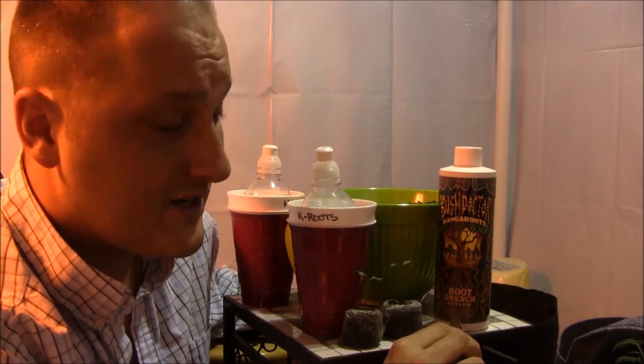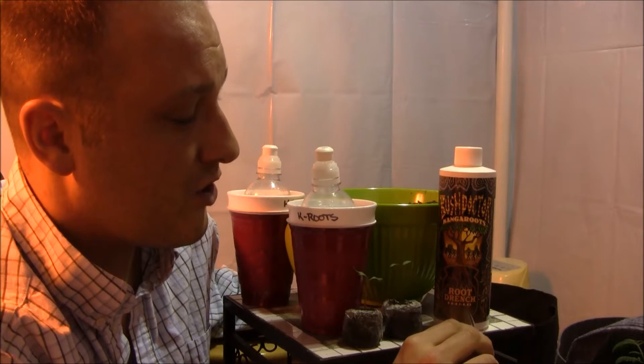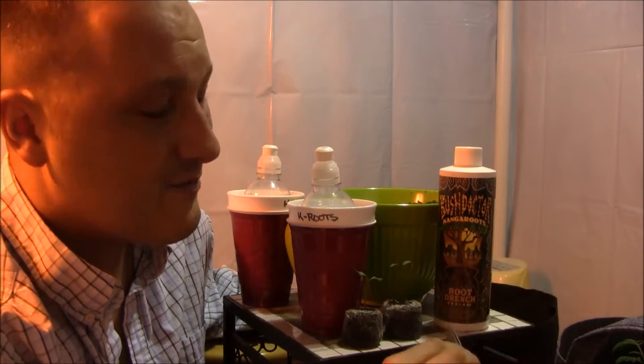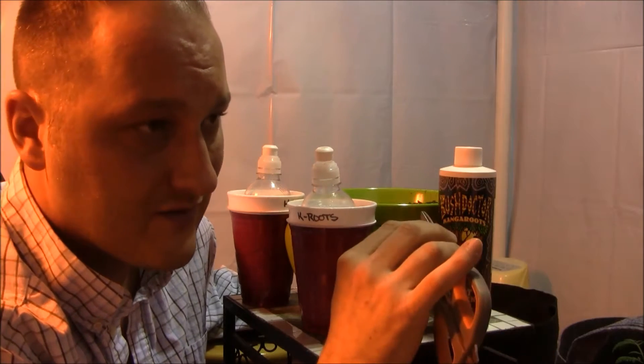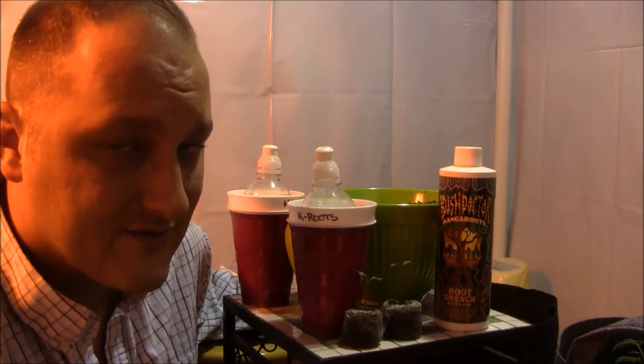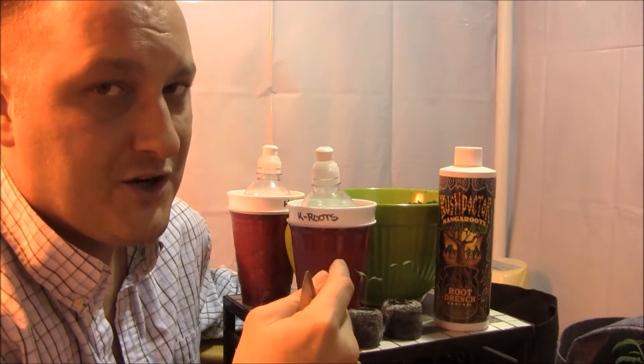You've got 0.8% nitrogen, 0.1% phosphorus, and 0.03% potash or potassium. So there's not much going on in there in terms of feed. What is in this bottle, or what's claimed to be in this bottle, is lots of different forms of mycorrhiza and biology. So let's come in a little bit closer and take a peek at what I'm going to be doing here.